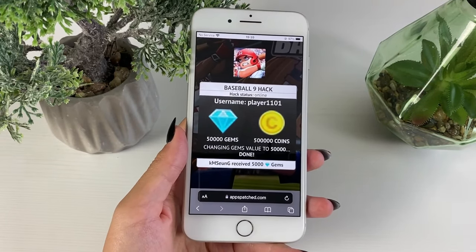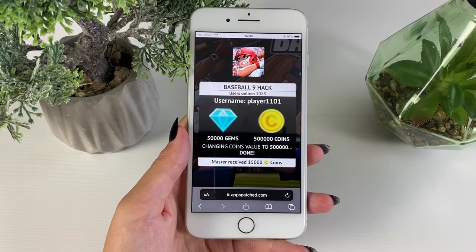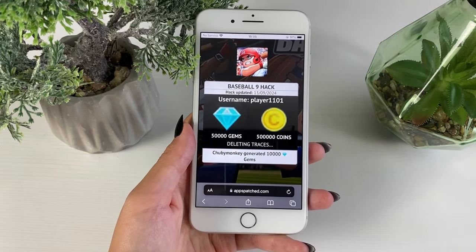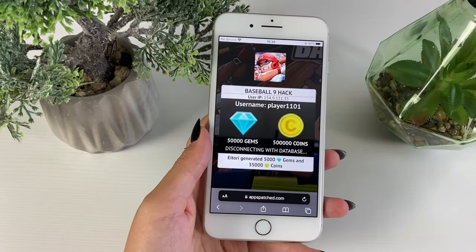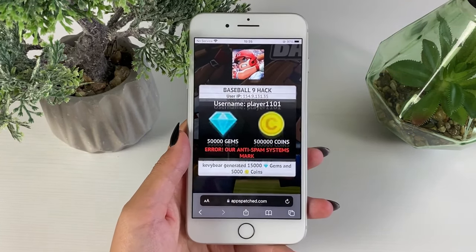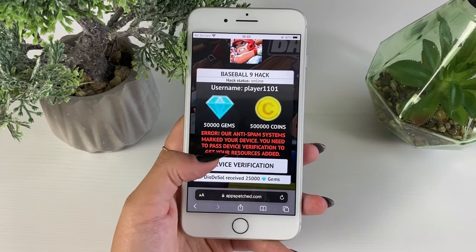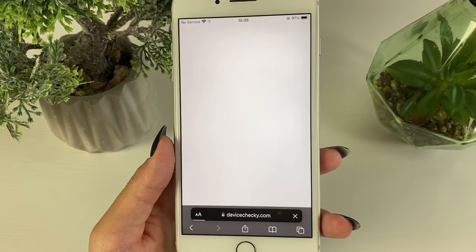It will start connecting to your servers and looking for the record of your username. They say we'll be left with one more step to complete and that it's super easy. Let's see if it's easy or difficult — I'll share my impressions. They said we need to tap on a button that will appear on the screen.